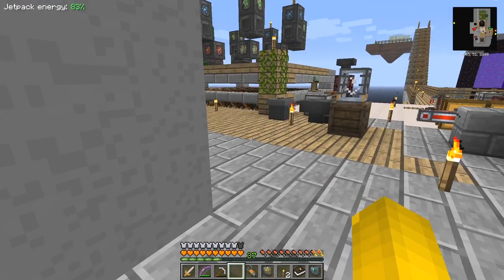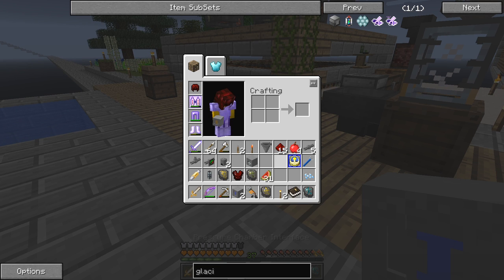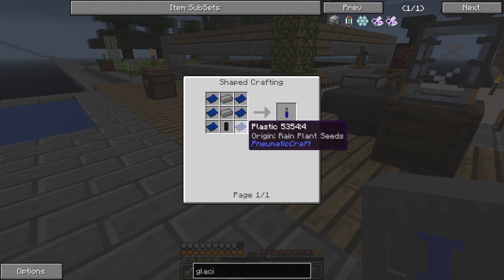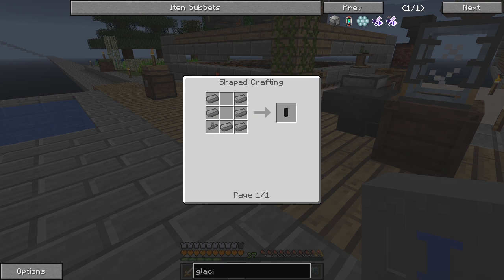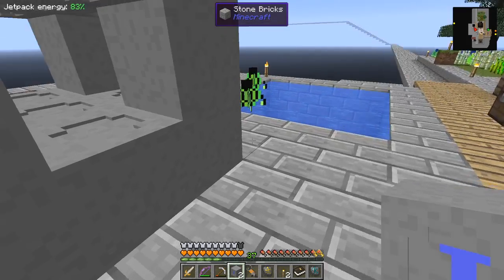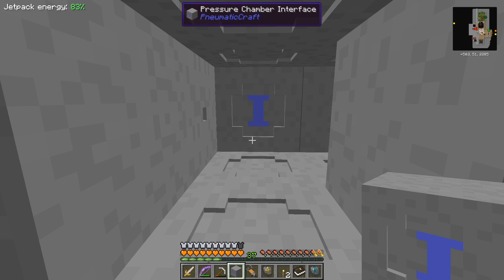I've got some pressure tube interfaces, but you actually need the pressure chamber to make those, so let's look at the recipe. It's very straightforward: compressed iron, a standard hopper, and pneumatic cylinders. Those were the hard bit because I had to make plastic from rain plant seeds. The safety valve needs compressed iron. For the plastic, I just put seeds into the pressure chamber at one and a half bar and it made plastic very quickly. These interfaces are important - the direction you put them in matters. This one needs to be an output or export side.